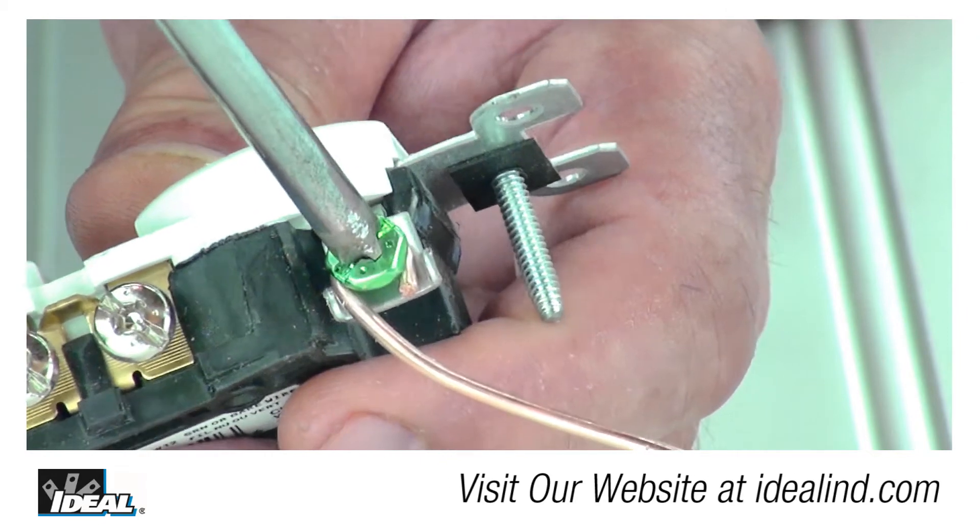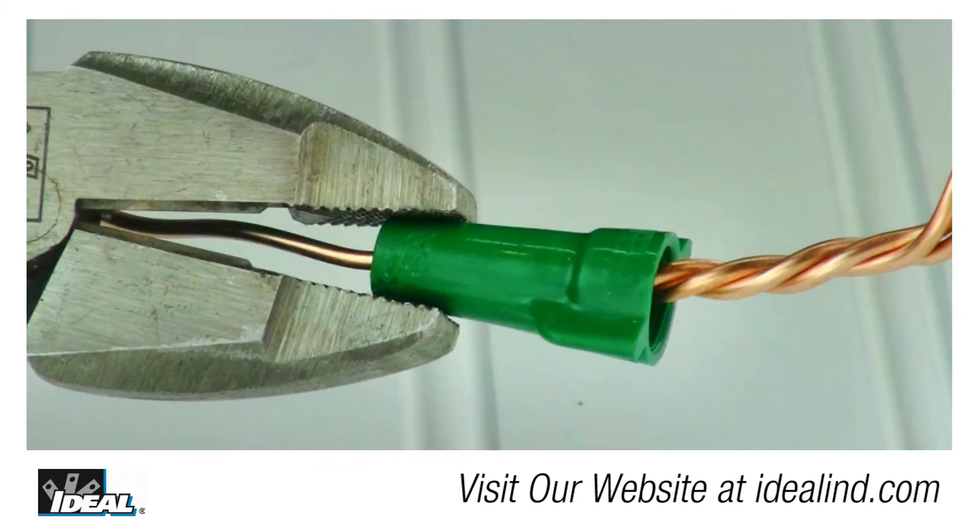That generally requires two, three and sometimes four ground conductors that need to be bonded together in the electrical box.